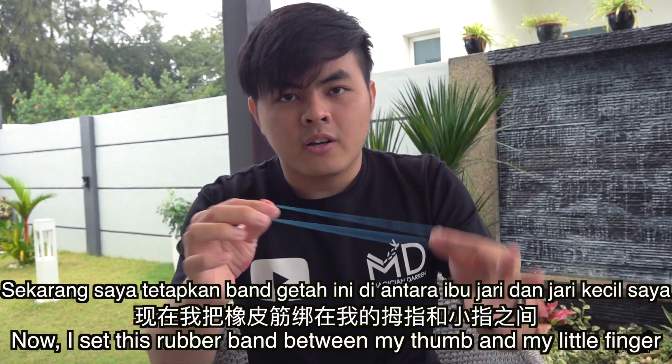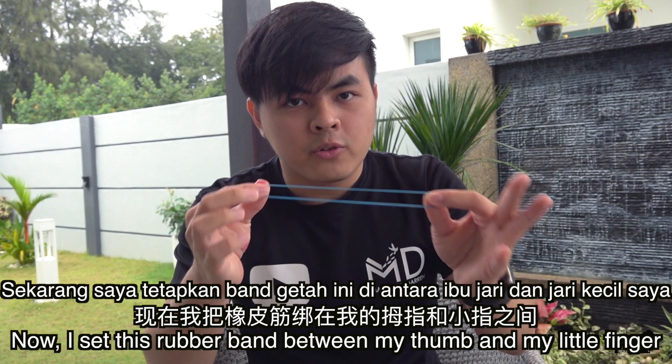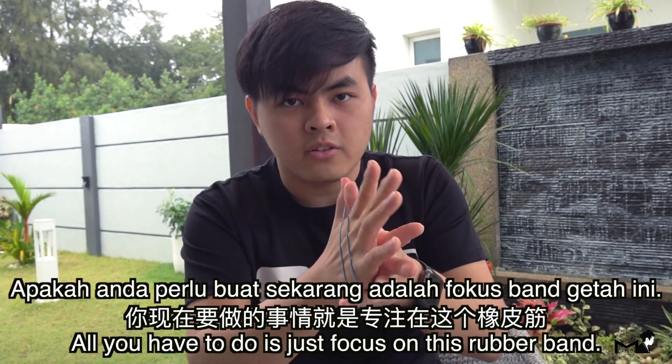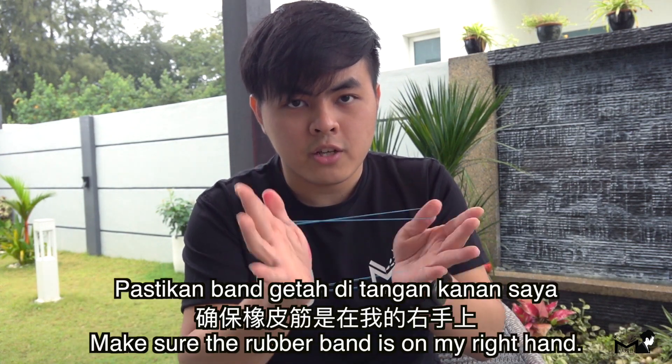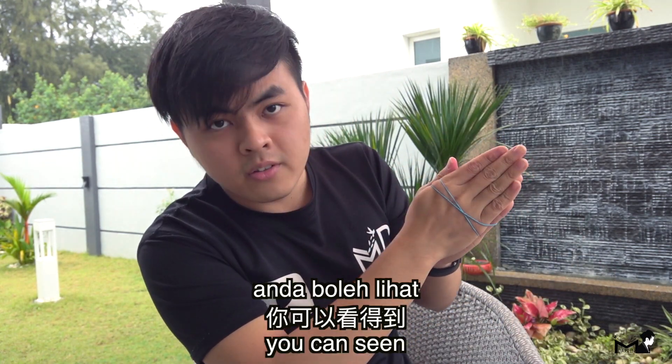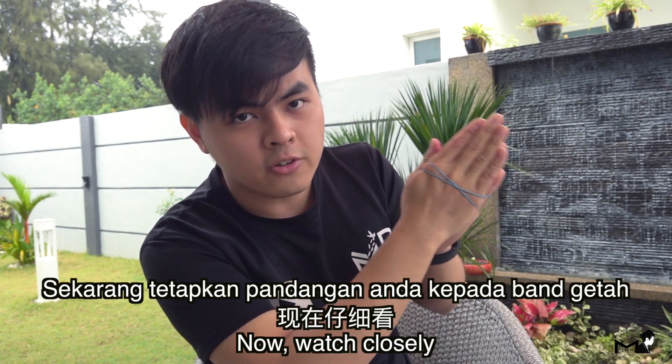I'm going to set this rubber band between my thumb and my little finger. I'm going to put my right hand on the side. All you have to do is just focus on this rubber band and make sure it's on my right hand — watch closely.